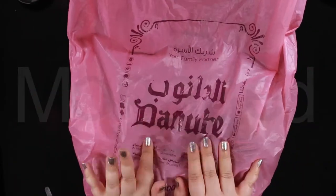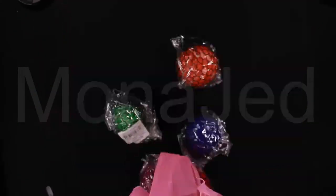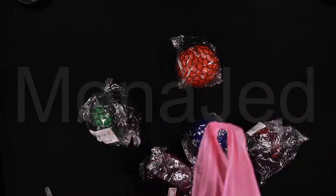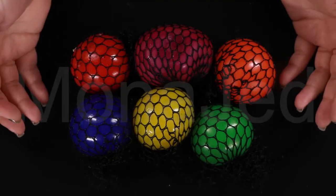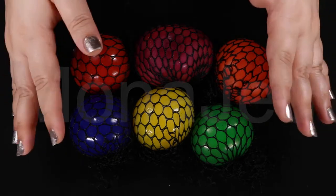On to the Mini Colorful Mesh Stress Ball Collection. This is where I got it from — from the Noob in Gada. All the Mesh Stress Balls are out. Here they are in their packaging, and now all the packaging is gone. You can see the stress balls clearly.